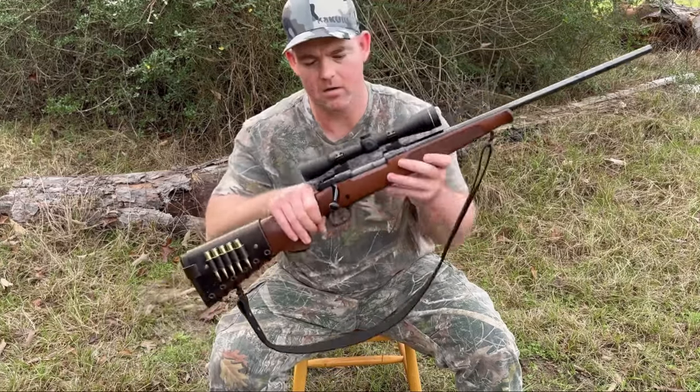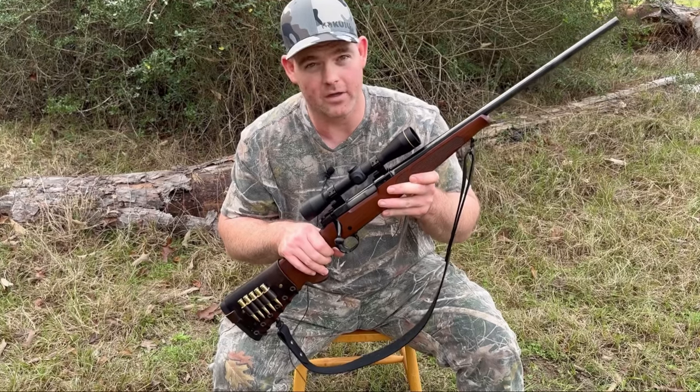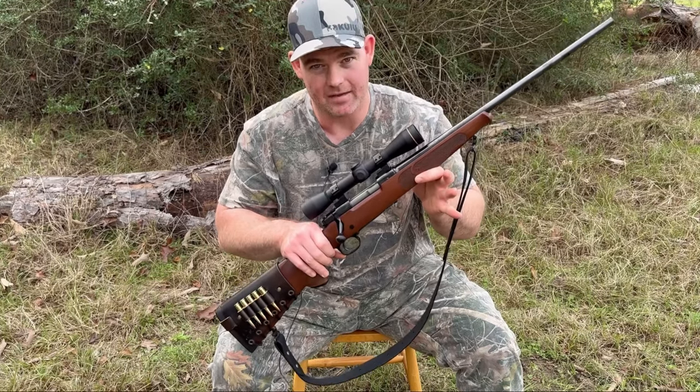It's got a 20 inch barrel, a 13 inch length of pull, it's 39 and a half inches overall, and it only weighs six pounds eight ounces. A regular Model 70 Featherweight has a 22 inch barrel — or 24 if it's a Magnum chambering — and a 13 and a half inch length of pull. While it's not that much smaller, it does make a big difference, especially when getting in and out of tree stands, tripods, and ground blinds. That's why I love this gun.